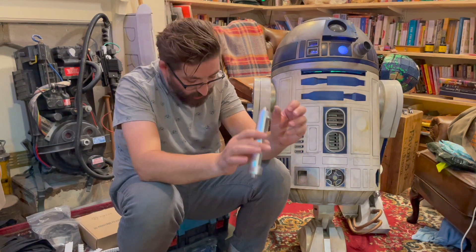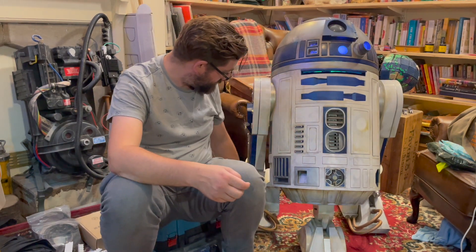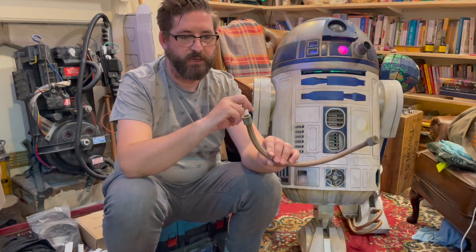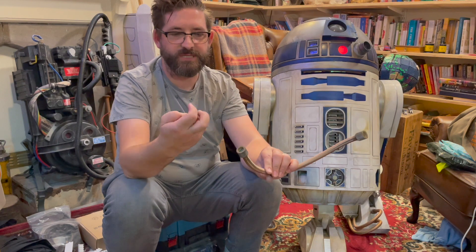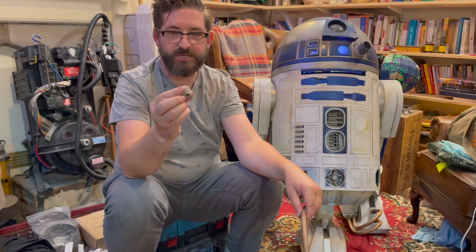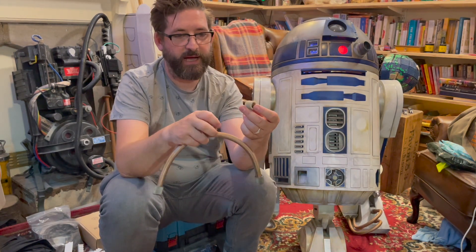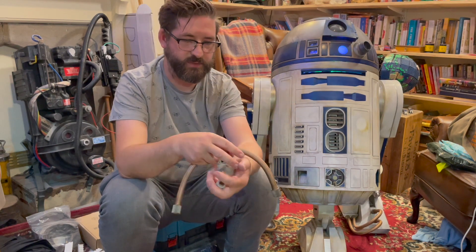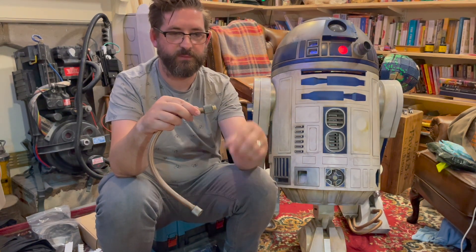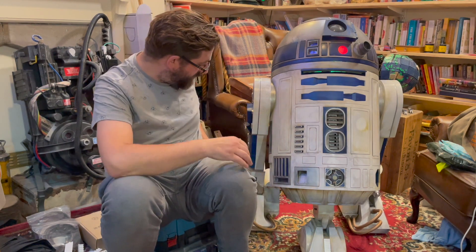Another place I use resin is on the end caps for the pipes. Somebody gave me some aluminium ones, but the way I wanted to attach the pipe to R2 was using magnets. So I resin printed a whole load of these — I've got tons of spares — then the hose connects in and I could paint them to look like metal very easily. I also printed little magnet couplers that hold everything in place with magnets.